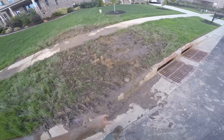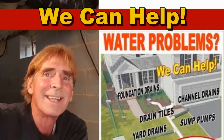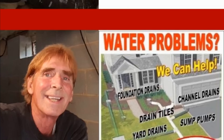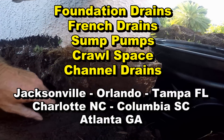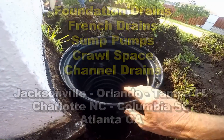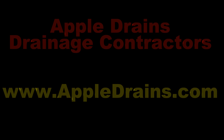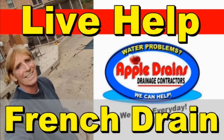It's pretty muddy, but we've got it installed. You can see the pop-up — works great. Let that area dry and it should settle. This is Chuck with Apple Drains, reminding you that if you believe you can do something, I guarantee you can do it. Have a great day. Don't forget about our live help video consultation via Skype. Go to the website to learn more and to schedule online.